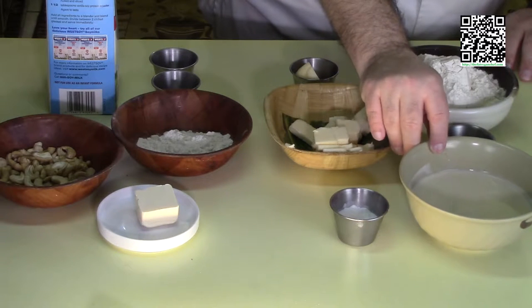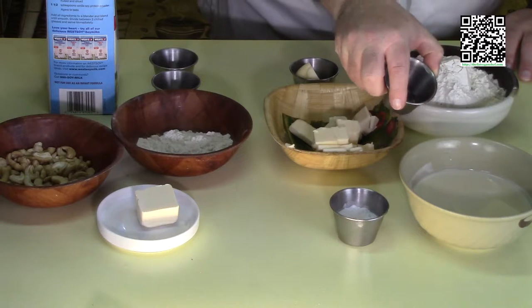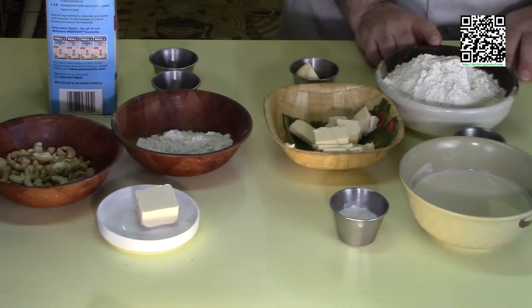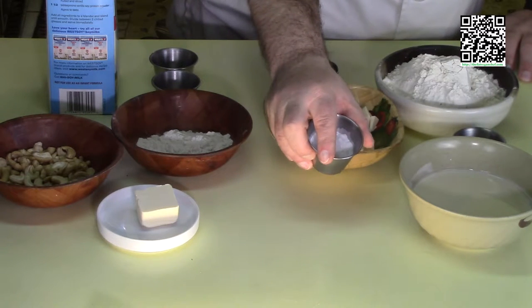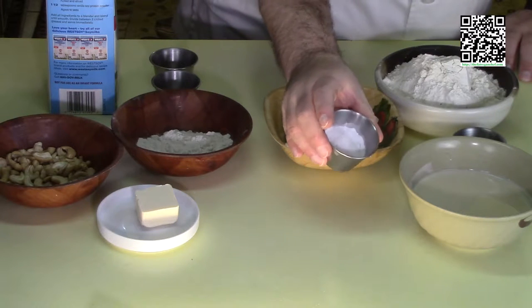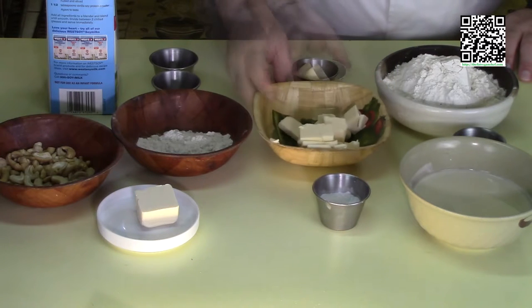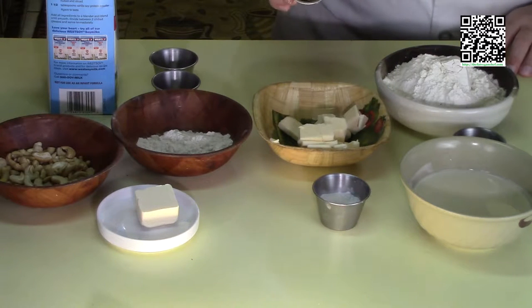For the biscuits, you'll need three quarters of a cup of cold unsweetened unflavored soy milk, one teaspoon of white vinegar, two cups of flour, two and a half teaspoons of baking powder, one teaspoon of baking soda, half a teaspoon of sea salt, one third cup of cold refrigerated vegan butter, and two tablespoons of vegan butter that will be melted.